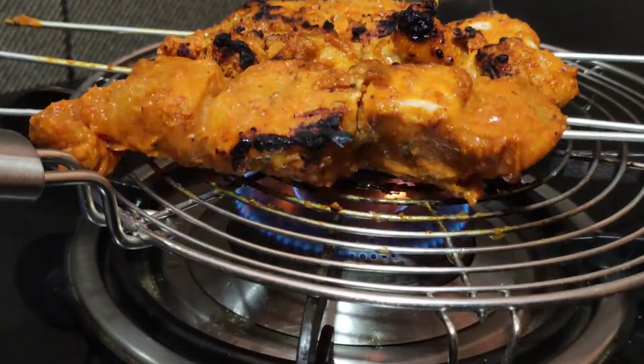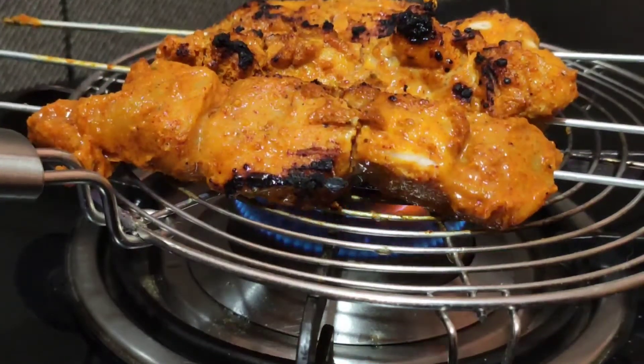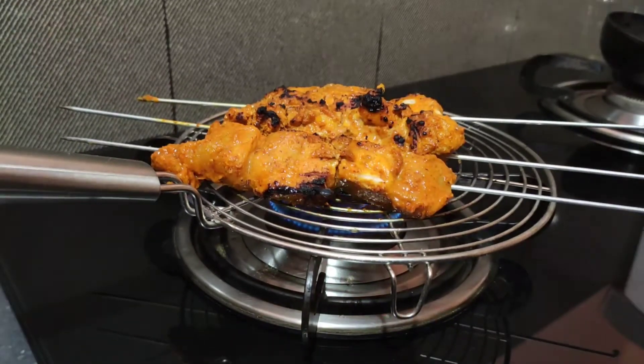The chicken is cooking nicely. Look — this last bit on the flame will really bring out the taste.